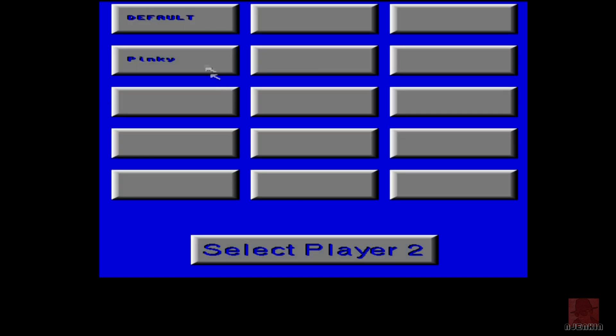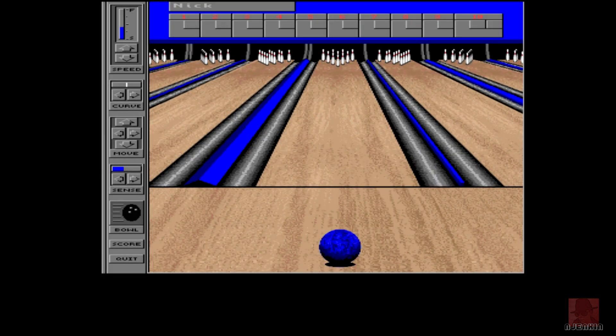So let's put my name in and see how this one plays. Now it's got two styles of play. One is you can do all the adjustments from a menu on the left. Another one you can use the mouse and just forward bowl the thing. So that version is probably a bit trickier.